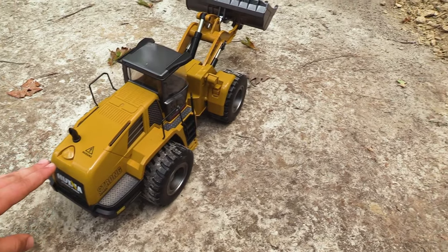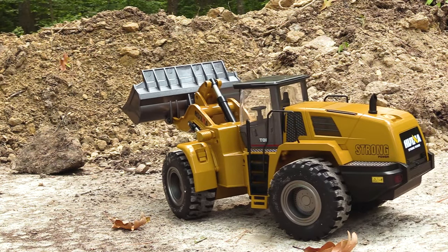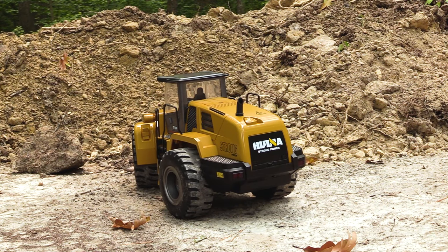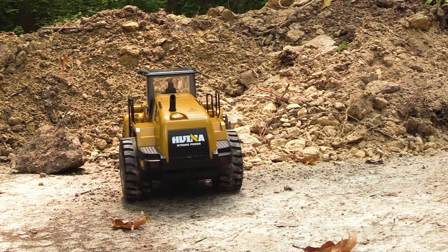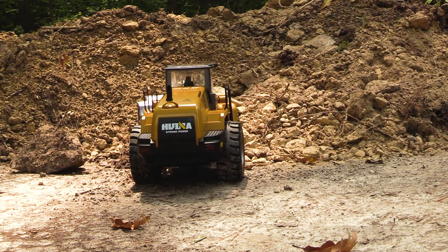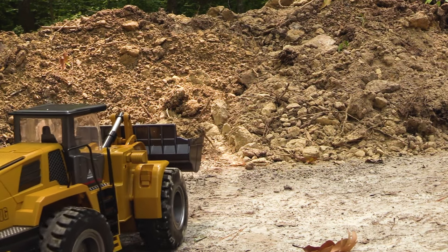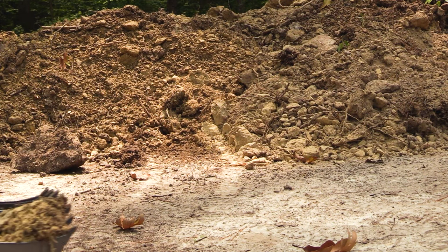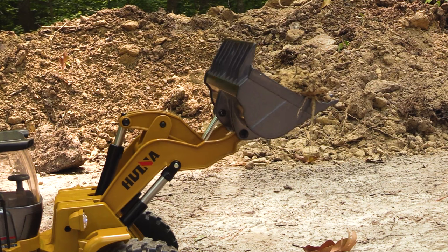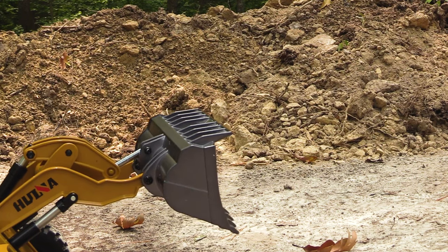All I can say is that I'm super impressed, but here's the real testament — can it scoop dirt? Yes! This is so cool, guys!